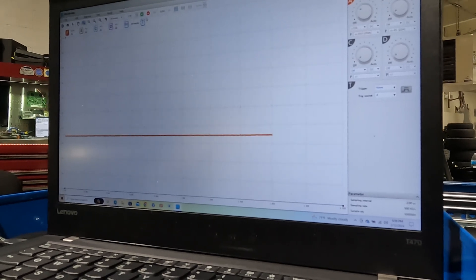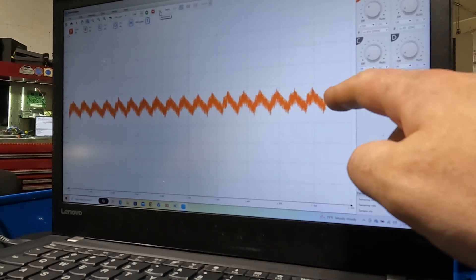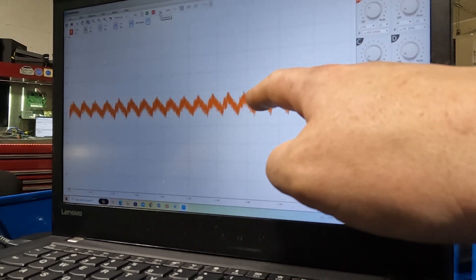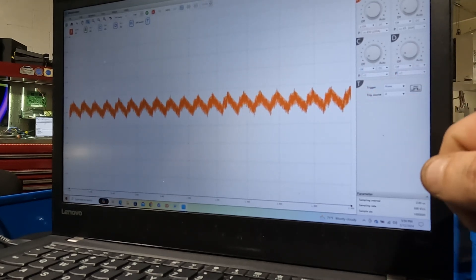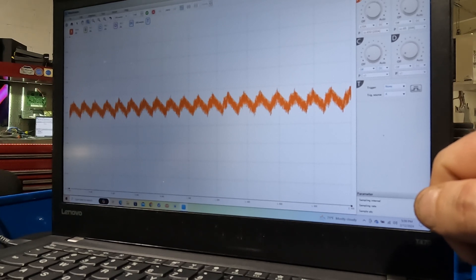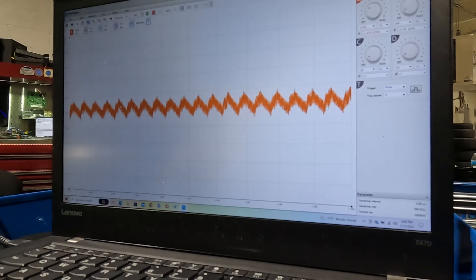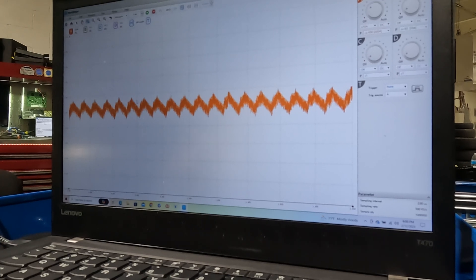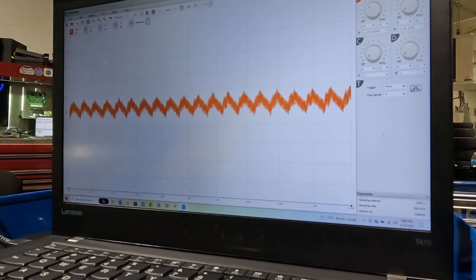Okay, so each one of these peaks is the starter pushing the engine, so you want them to all be the same. If you ran a sync from cylinder one — pretend it was like right here — keep in mind that it's not one, two, three, four, five, six. It goes with the firing order, so it would actually be one, five, four, eight, six, three, seven, and two.